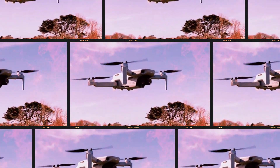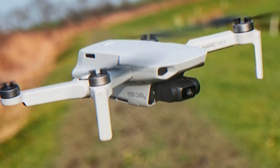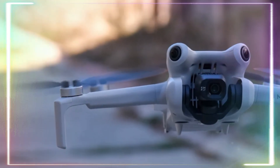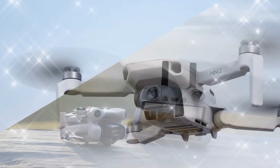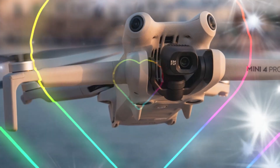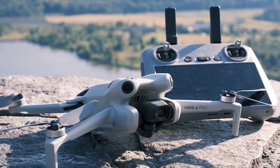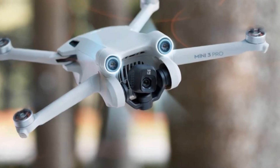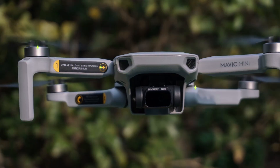Welcome back to my channel, Technology in the Future. The DJI Mini 5 Pro is one of the most anticipated drones on the horizon, with excitement building among fans eager to see what the next iteration of the popular Mini series will offer. DJI has set the bar high with its compact yet powerful drones. In today's video, we'll discuss the expected features of the upcoming DJI Mini 5 Pro and when we might see its official launch.